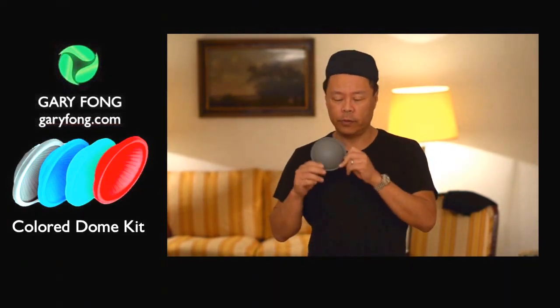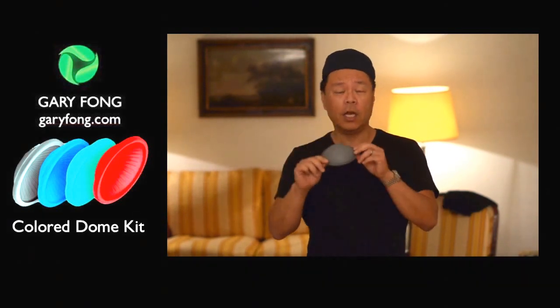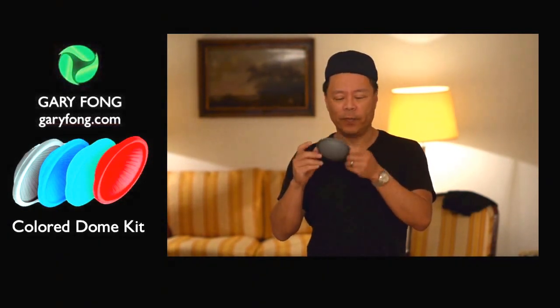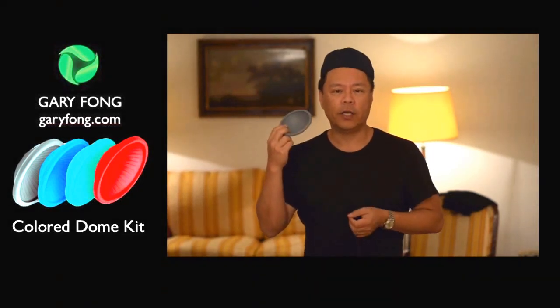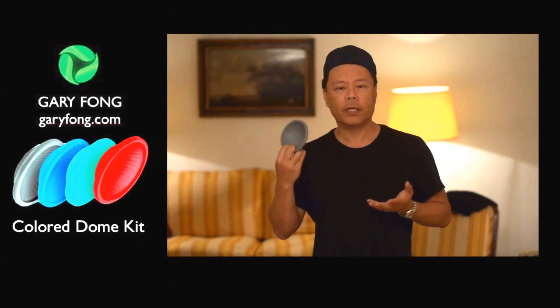Our new color dome kit also includes this gray dome, which is actually not meant to be used in the light sphere system. It's not a lighting device. What it basically is, is it's an exposure and color matching device.